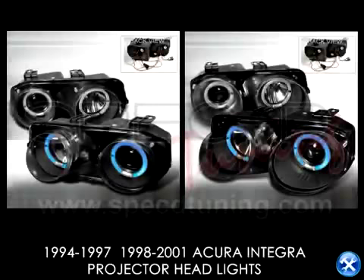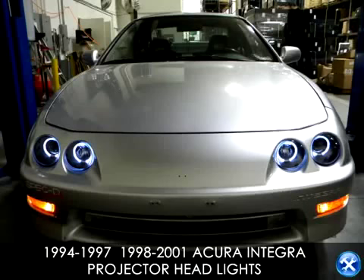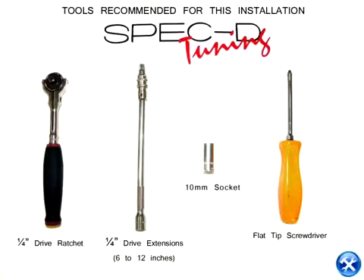This video will show how to install projector headlights for a 1994 to 1997 Acura Integra, as well as the 1998 to 2001 Acura Integra.